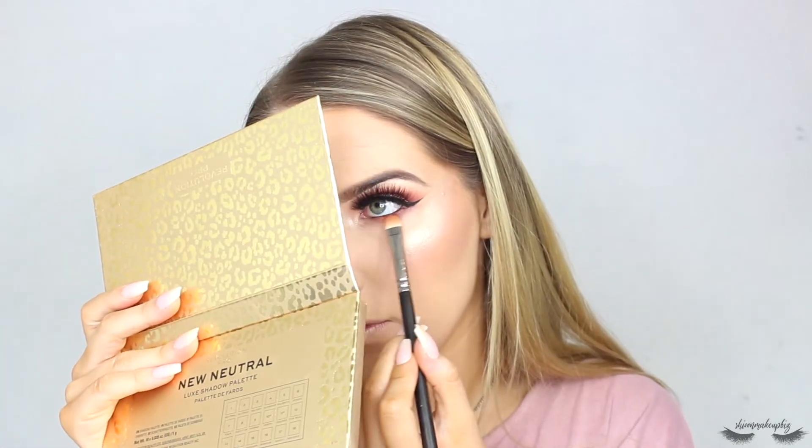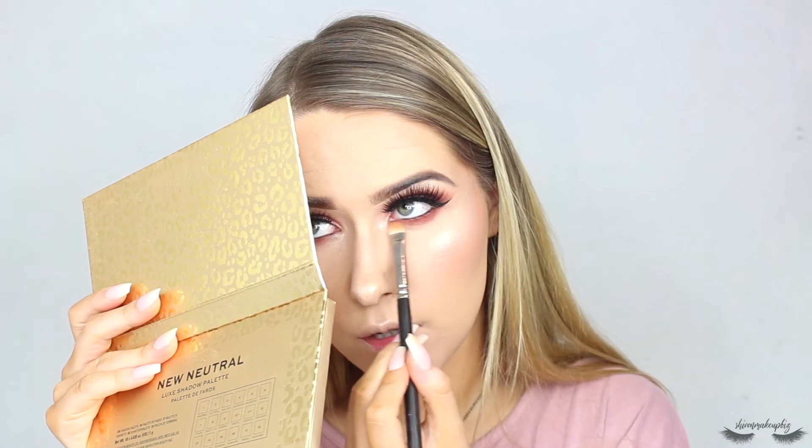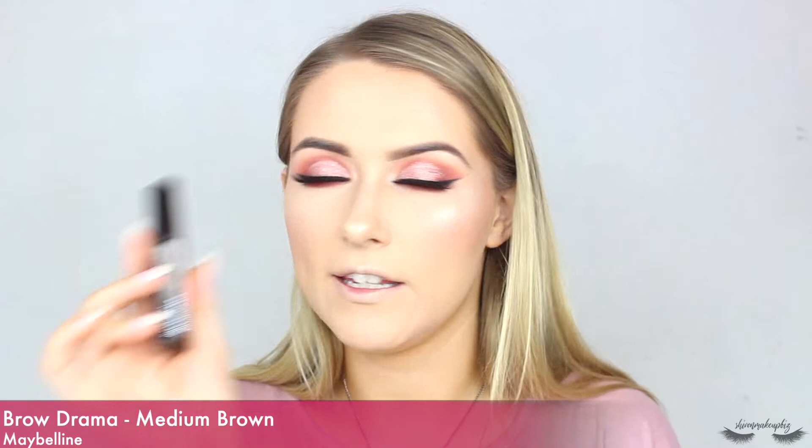I'm going to re-top up the brown under the lower lash line where it's been dulled down by the powder. Then to finish off the look I'm popping some brow gel through my brows — this is the Maybelline Brow Drama in Medium Brown. I need to get a new one actually, I barely have any left. Then I'm popping some mascara on my lower lashes.